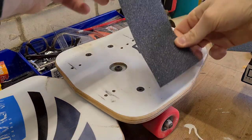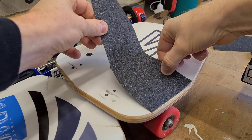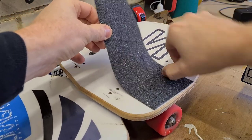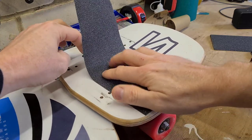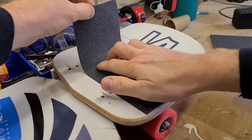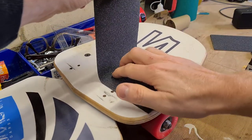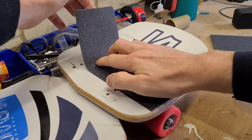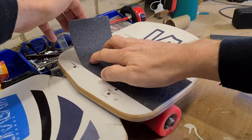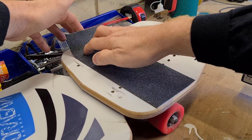Then we're going to lay it down making sure we get it right between the holes on the edge of the plate, and just walk your fingers forward pressing down as we go. You don't want any air bubbles. If you do get an air bubble just peel it back up and push down as you go. Don't rush it — take your time. If you do go over any of the holes it's not a problem, we'll just puncture it later on with a screwdriver.